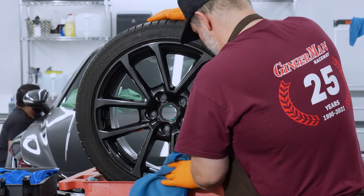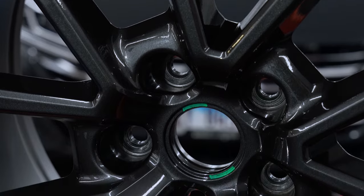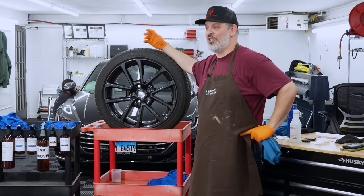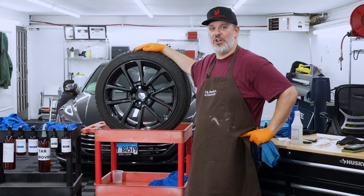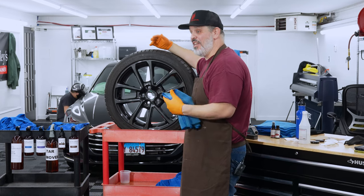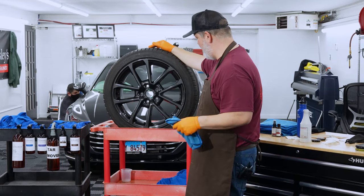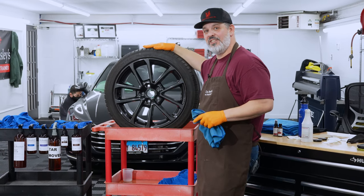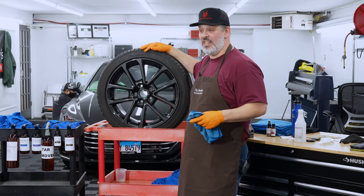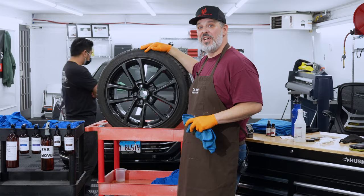That is one fine-looking Subaru wheel — sans curb rash. Had a great time going through this whole process. I'm curious what you all think, particularly on the buffer issue — that's something I learned from Jim at Dr. Beasley's. How do you stop an alkaline cleanser from working? Throwing water at it isn't going to work; you need a pH neutralizer. Very impressed with these results and looking forward to easy cleaning next summer when these go back on the WRX. Please like the video, subscribe to the channel, and let me know your comments and questions below.